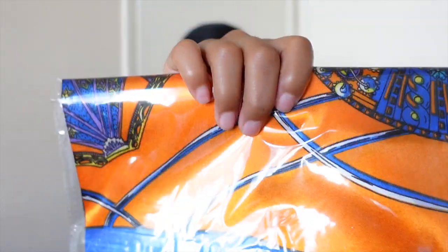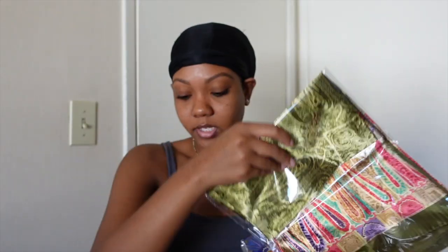Also included are extra satin scarves and headbands to style with your wig. Let's get into the application. My hair is already prepped — I just had my hair in two braids underneath and left out a little bit of hair.